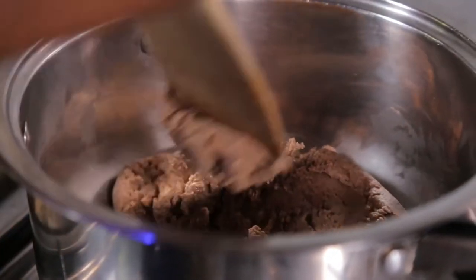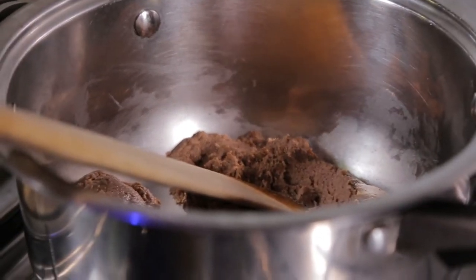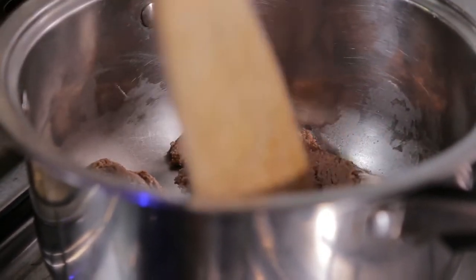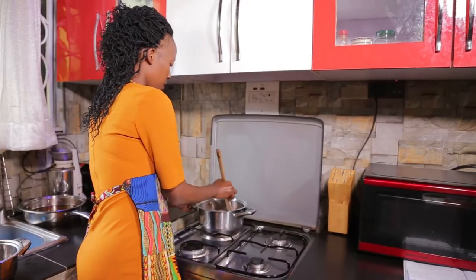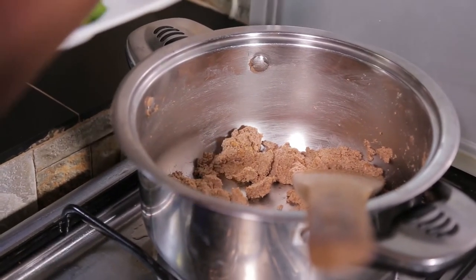I'm going to be heating these for about 10 minutes until they start producing some oil, and then I'll be adding some vegetables. I'll add onions, green pepper, and tomatoes. As the groundnuts start changing colour, you add your vegetables.